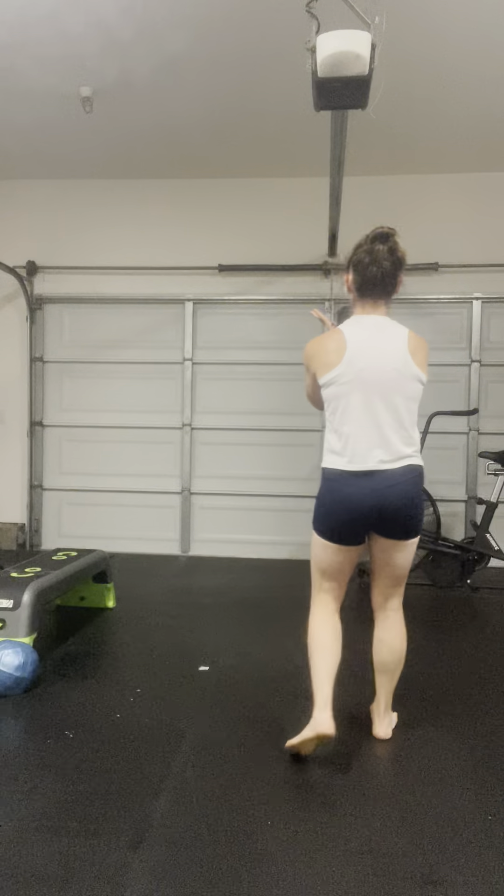This is also challenging on the shoulder blades and shoulders because you're holding the dumbbell up. So choose a weight that is doable for you, kind of mimics how heavy your kiddo is and what your core can handle.